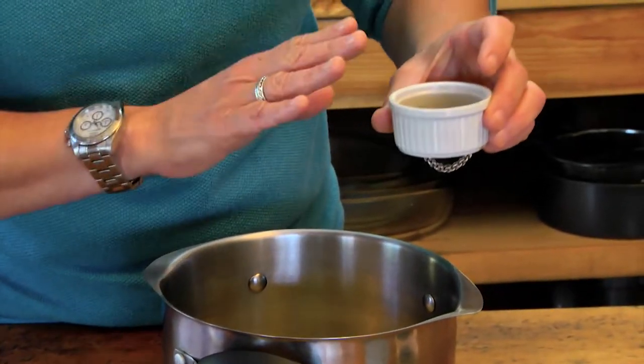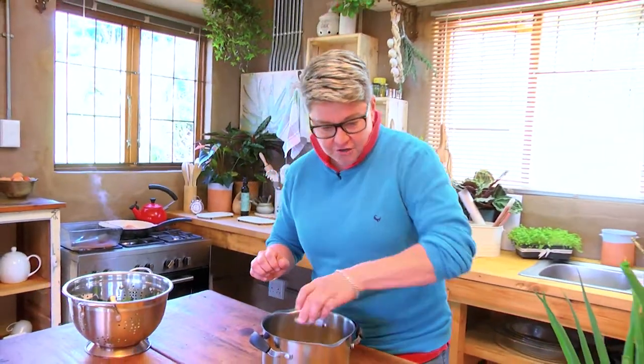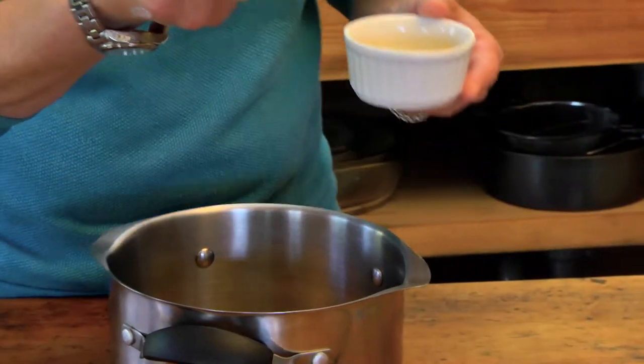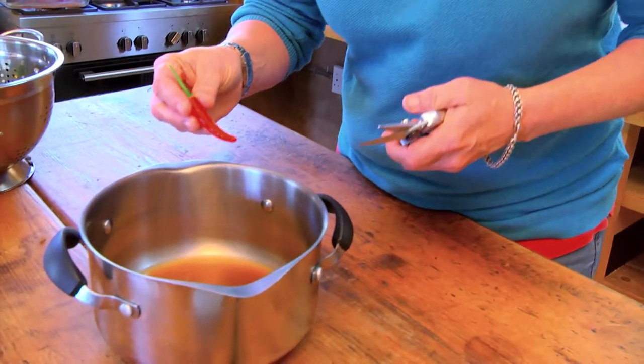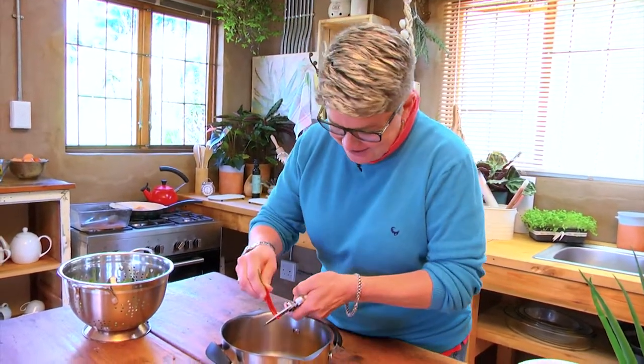We're starting off with a cup of veggie stock — that can also be chicken stock. We're putting in a tablespoon of soy sauce and fish sauce, about a teaspoon of garlic, and then I'm going to pop in some chilies. One of the easiest ways to deal with chilies — if you're not fainthearted, keep the pips in there.